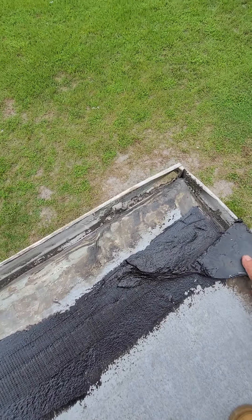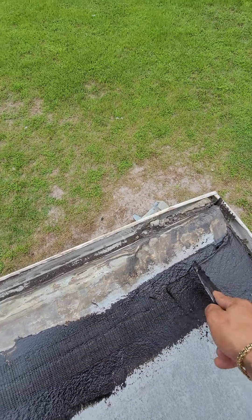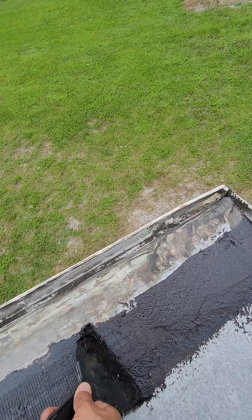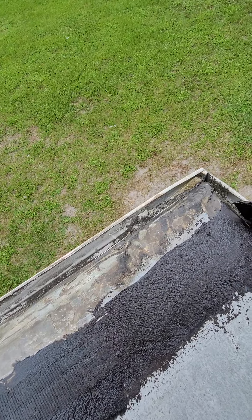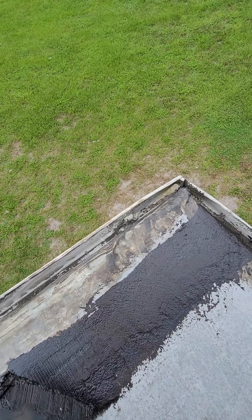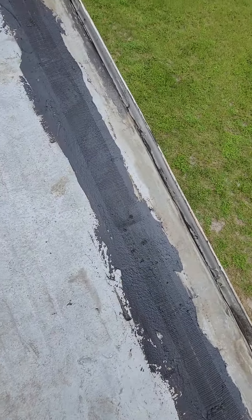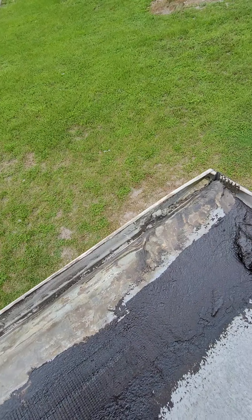Next thing you want to do is go over it. We're using this right here, but you can use anything you want — you could even brush it. This could be brushed or troweled. You want to make sure you get it a little thick on the tape so the tape doesn't show. Put some more over here, going that way — put in the tape and then keep going with the tar.